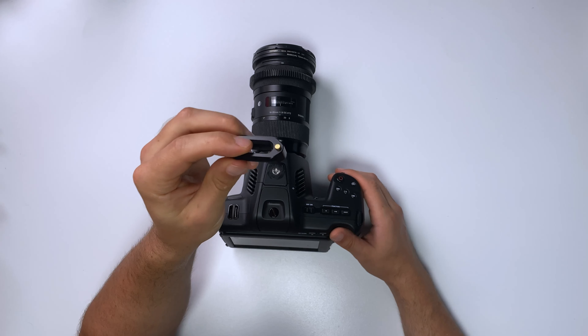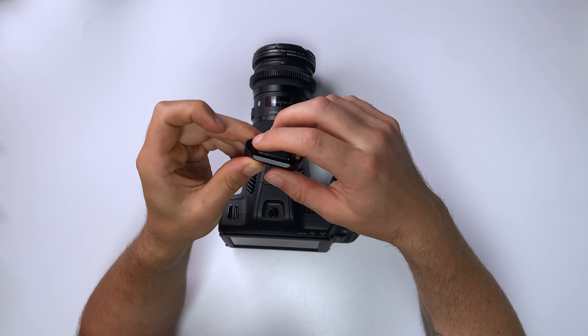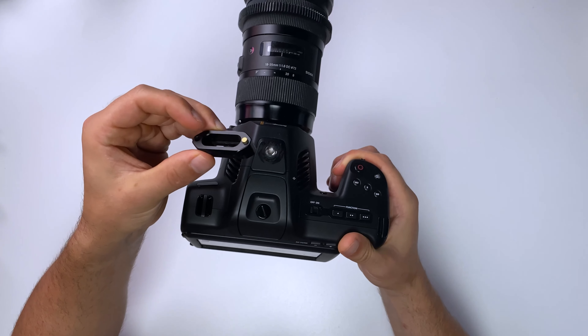You may already have some of the parts, and with a few extra parts from SmallRig we can build out this camera for run and gun shooting. We only have this quarter-20 screw on the top, so everything has to attach through this screw, which is not ideal, but we're going to make the most of it. The first thing I want to do is put a small NATO rail on the top — I've just pinched this one from something else — and screw it onto the top.